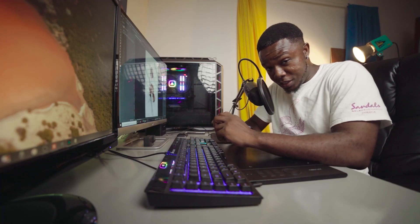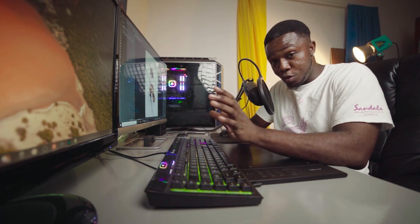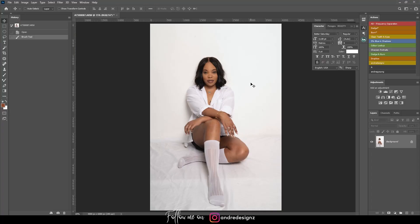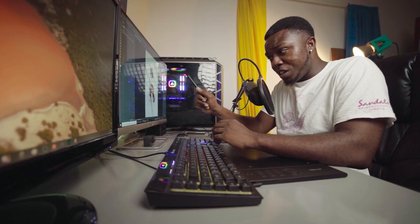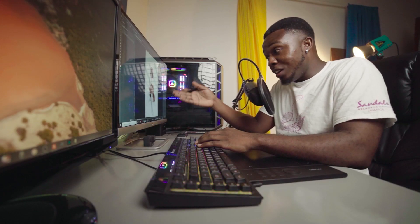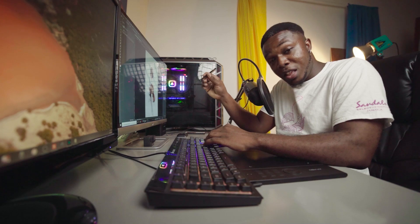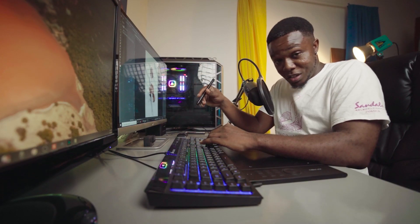Hello everyone, photographer Andre Designs here with a new retouch video. Today I'm going to show you how to use the mixer brush to get rid of wrinkles. I recently did this photo shoot, and if you notice on the ground the sheet I was using is crushed. There's a neat trick you can use — the mixer brush — to get rid of all the wrinkles you're seeing in the sheet.